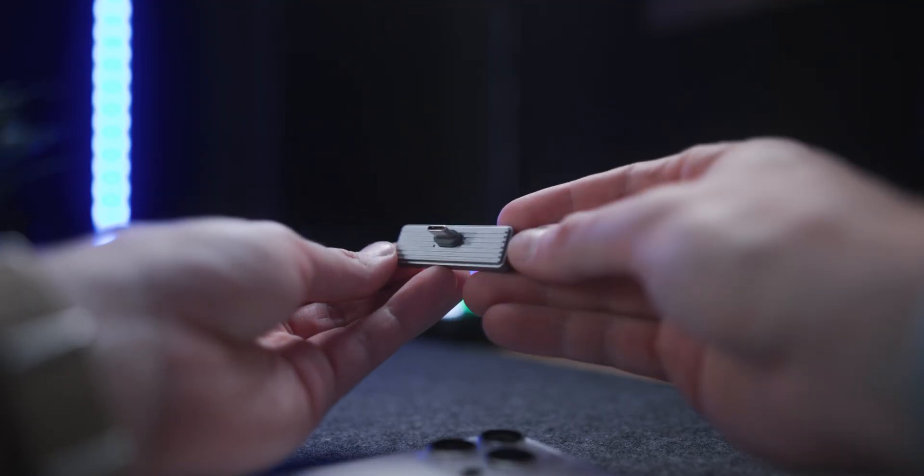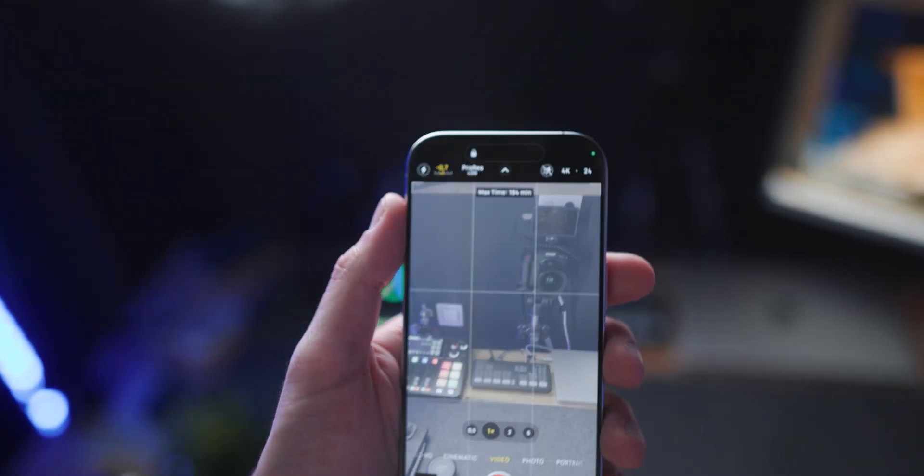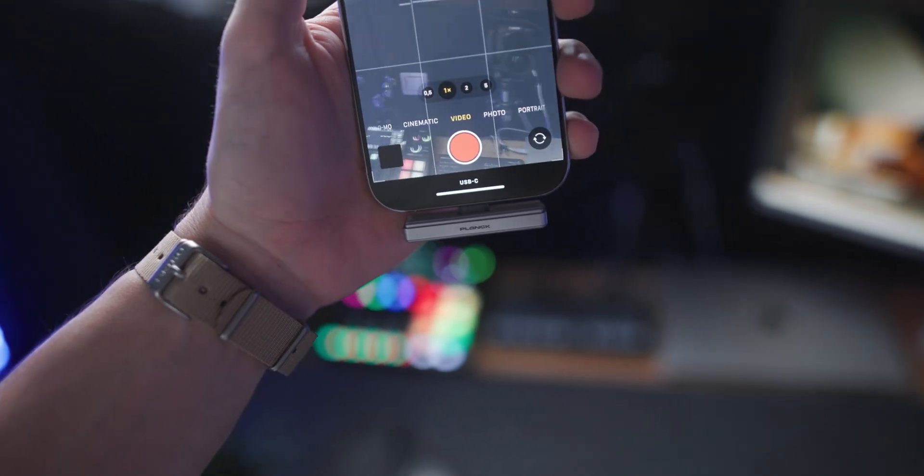So let's take a closer look at the SSD itself and how you can get started. It's basically plug and play — you have a USB-C connector right here, you just attach it to the iPhone and you're ready to go. The iPhone recognizes the SSD automatically, and when you're in video mode you will see USB-C at the bottom, giving you a lot more storage and recording time for ProRes Log.